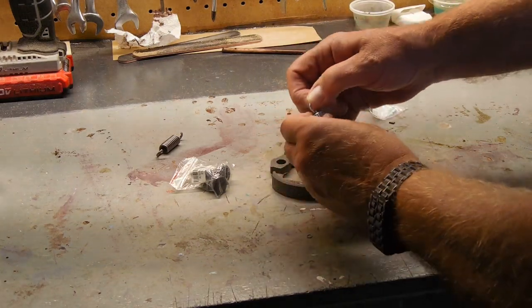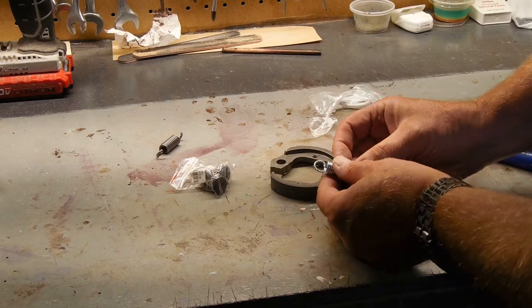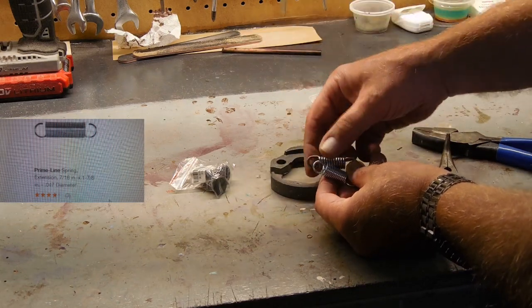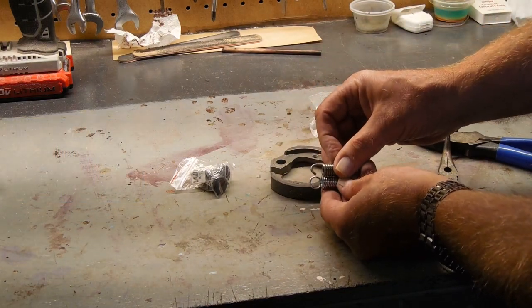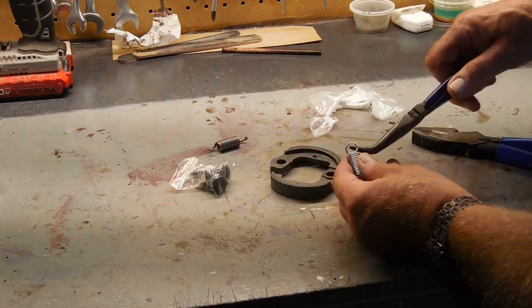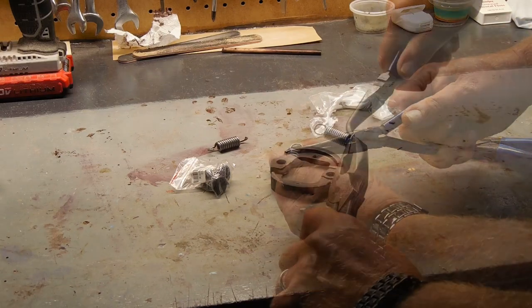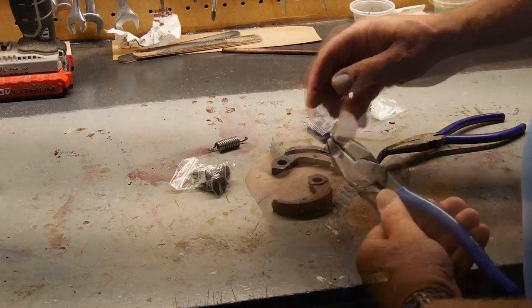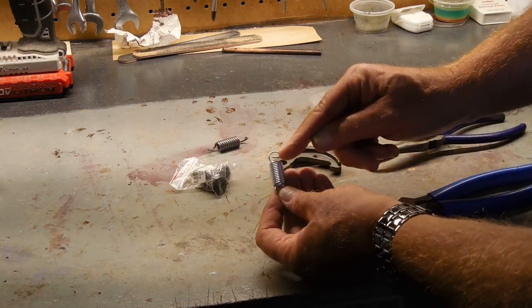Now the trick is going to be getting this one in. What I did on the other one is I actually bent this out. The one I mentioned — I've ordered another spring similar to this but with this type of opening — I had to order it special through Home Depot, but it was free shipping to the store and with tax it was three dollars and some change. So for this, all I did is I took a pair of pliers and bent this outward. You have to do that so that you can get it on one of these sides.